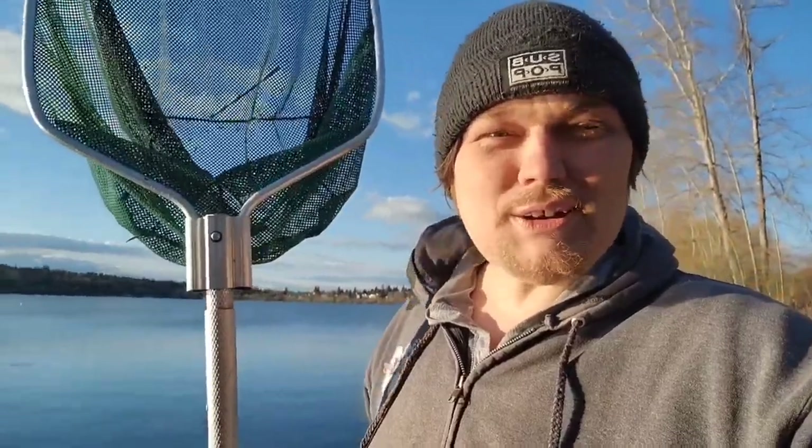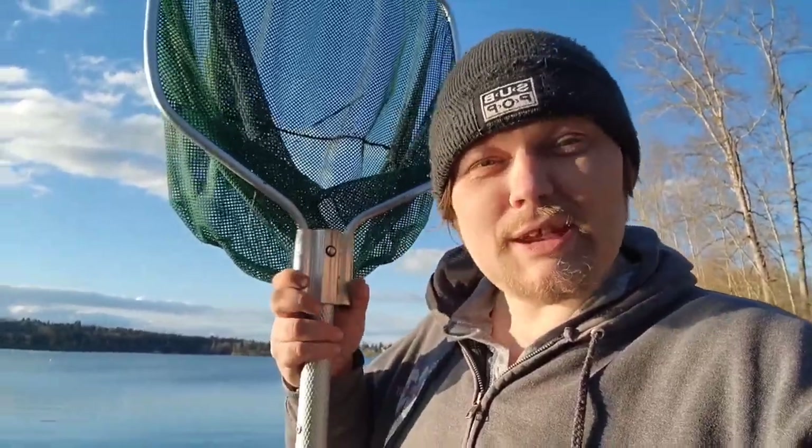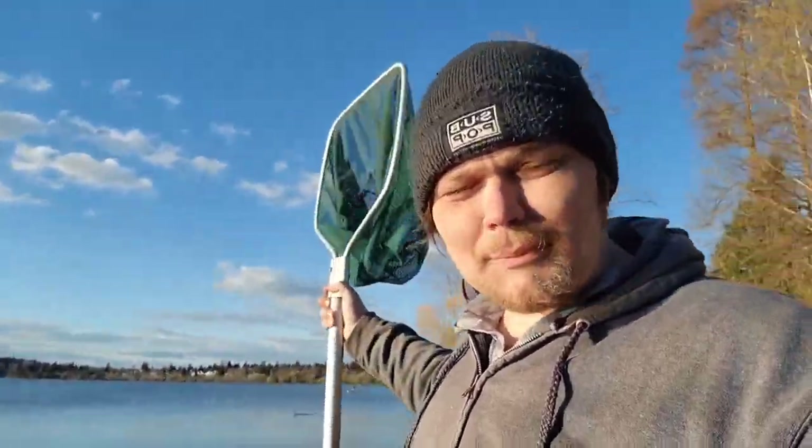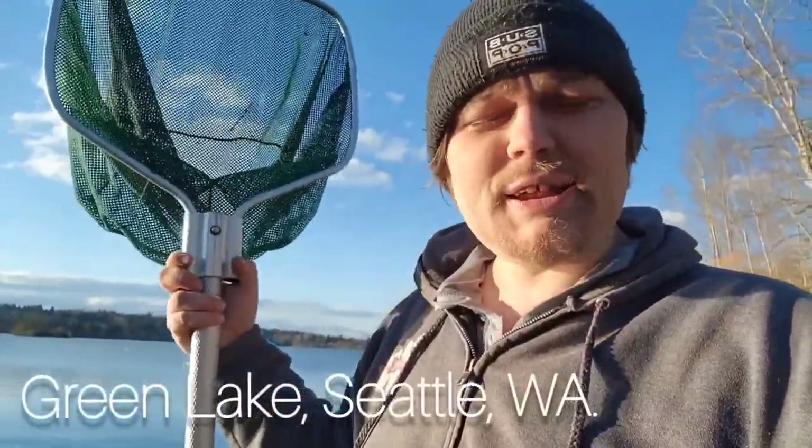Hey guys, what's going on? It's Alexander Williamson here with The Secret History Living in Your Aquarium, except we're not in my aquariums today. We are here in Seattle at a lake called Green Lake.